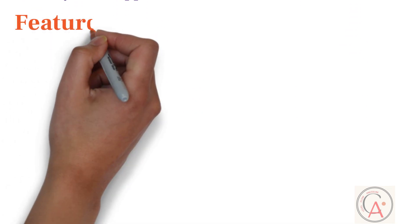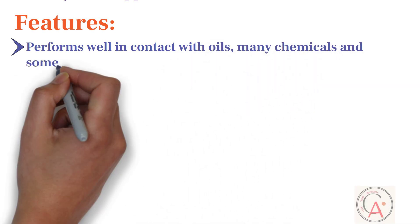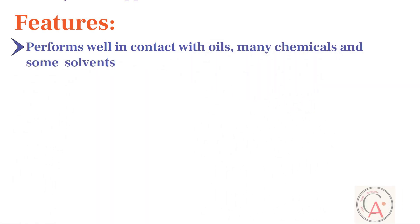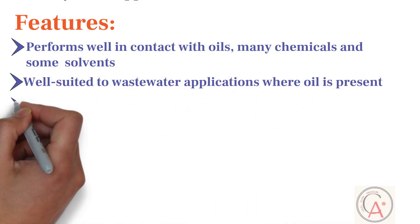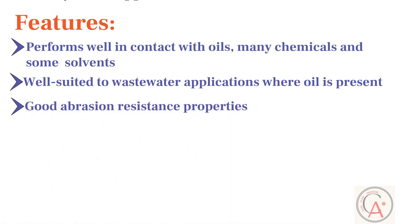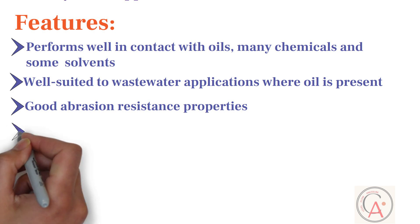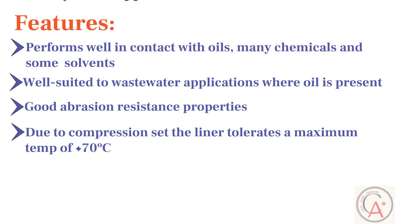Soft rubber offers the following features. It performs well in contact with oils, many chemicals, and some solvents. It is well suited to wastewater applications where oil is present. It has good abrasion resistance properties. And due to compression set, the liner tolerates a maximum temperature of up to 70°C.